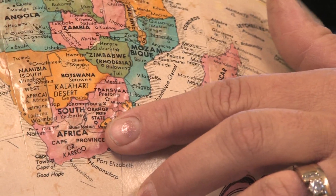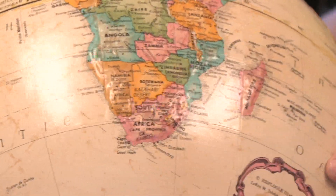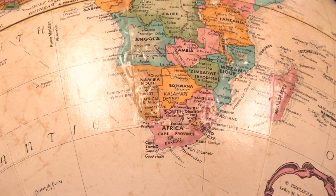They're only hardy from zones 9 to 11, so they will not make it in colder climates over the winter. But in warmer climates, you can leave them in the ground and they'll just come back and bloom all winter long as well.